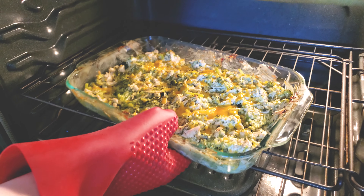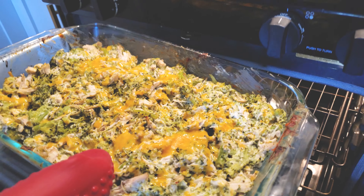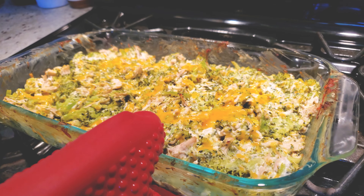Set it in the oven for 15 to 20 minutes. Once it's finished, you should have a little bit of browning on top, the cheese should be melted, and everything should just look like heaven.